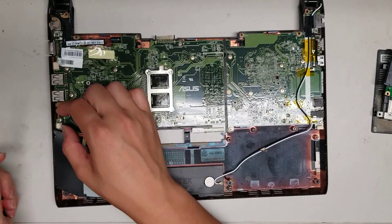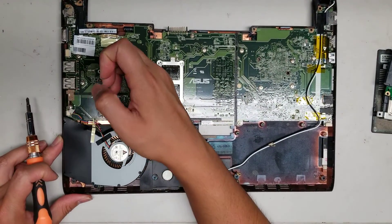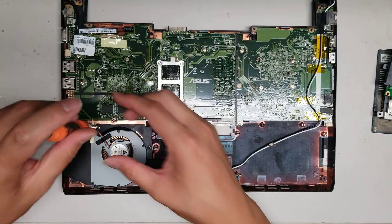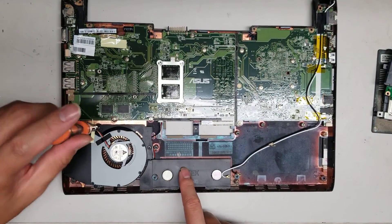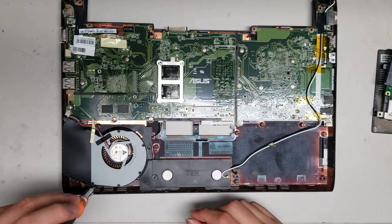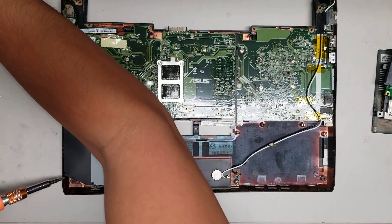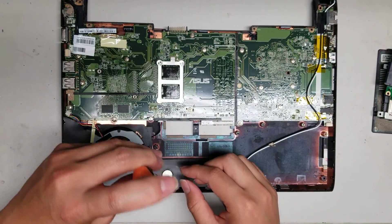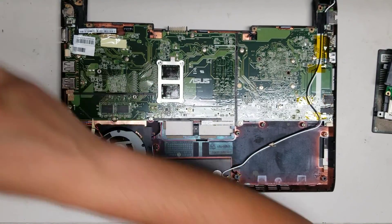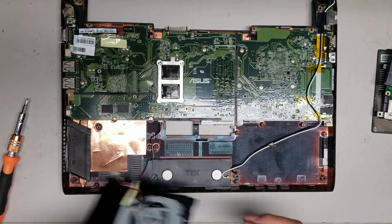I'll just continue disassembling so I can have the video to put on YouTube. For the fan connector, grab the wings and then wiggle it and it'll come out. There are three screws holding down the fan, and there's also a speaker here. Remove those three screws and the fan comes out.